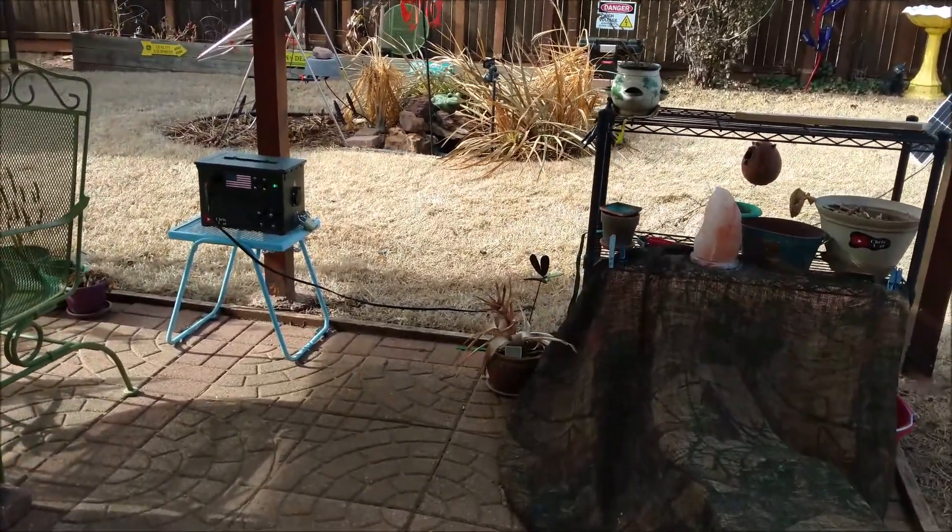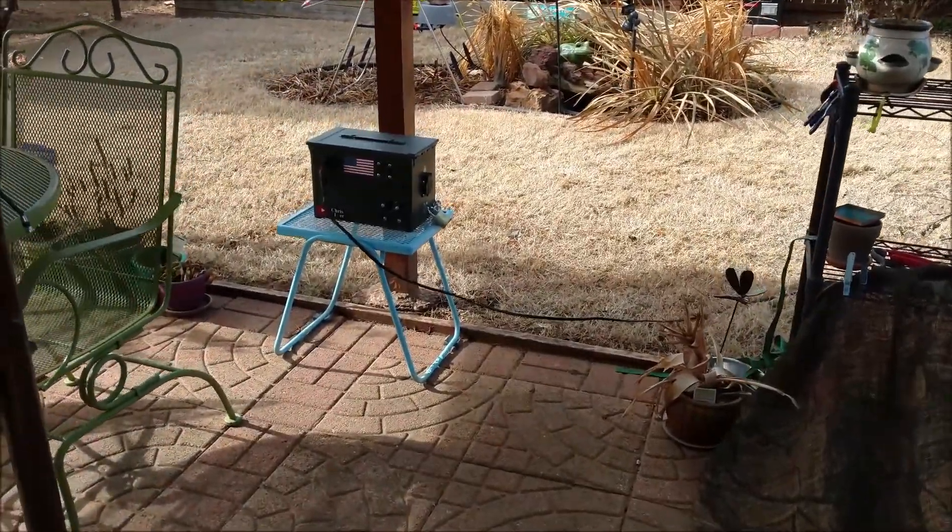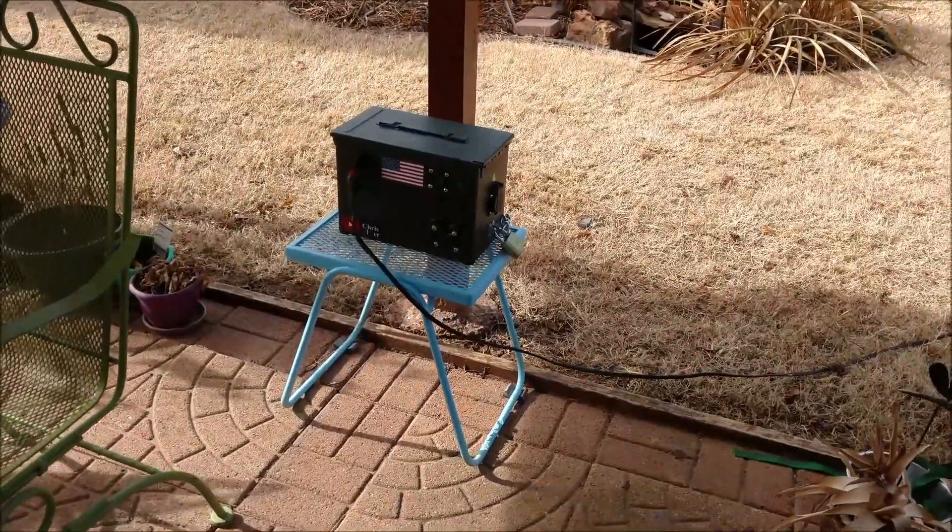Hey guys, Chris here. There were actually three helicopters. The one I wanted to get just buzzed right over the house — news choppers heading to a crime scene.